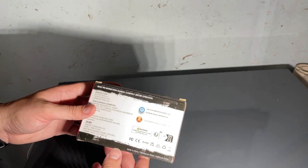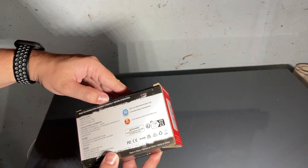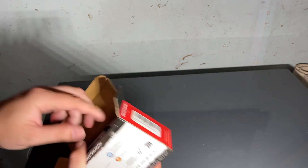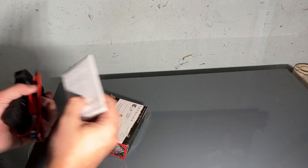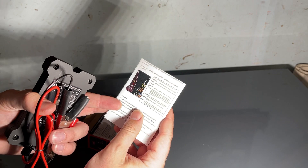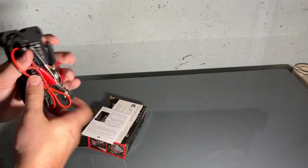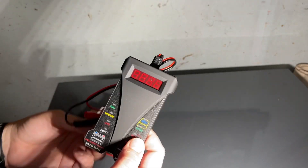It tells you their information right here with their customer service email, and here's the packaging. Let's take it out. It does come with some paperwork — I highly doubt you're going to need it, but you can check it out. It tells you with good, high charge, low, full, different things, and reverse connections. Here's the actual unit right here.